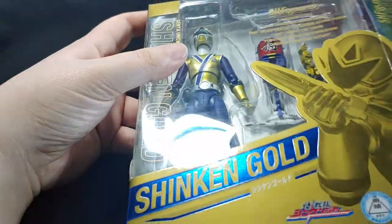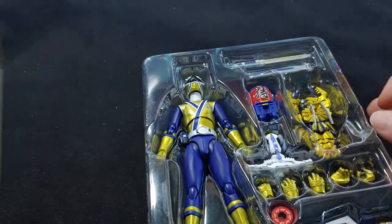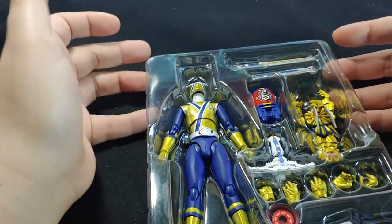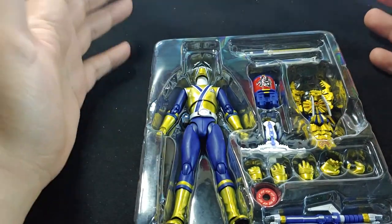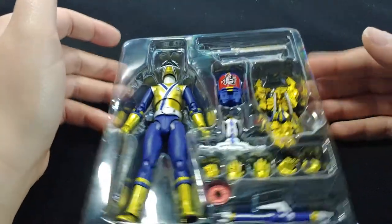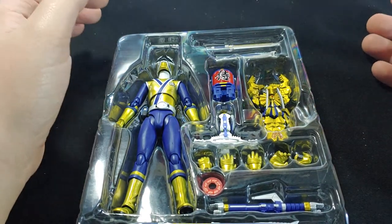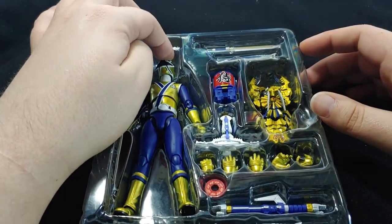Let's get into what we have — just a package, so let's just open it up. Now this did come out in 2009, so the details and some of the things aren't going to be up to what we would consider modern standards. But saying that, it looks quite nice.